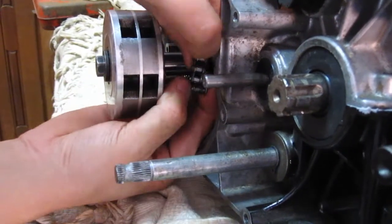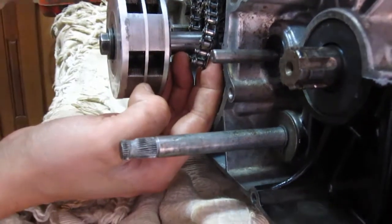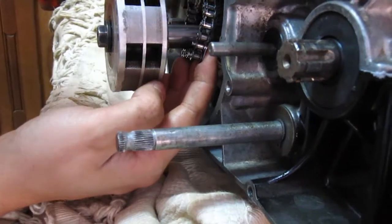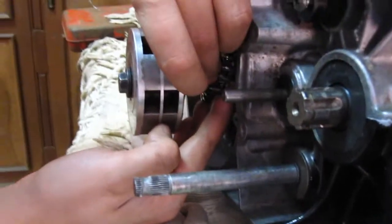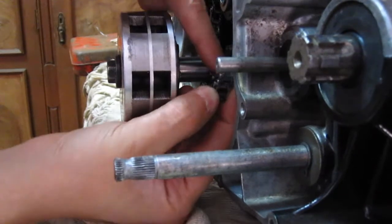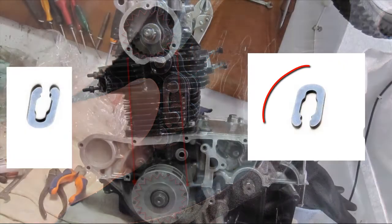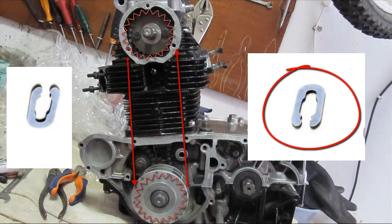I have to admit that it is not easy to engage the joint cam chain, but with time and patience you will get it. Don't forget that this part of the joint cam chain must be with the open end facing the opposite direction of the cam chain movement, just like this image.